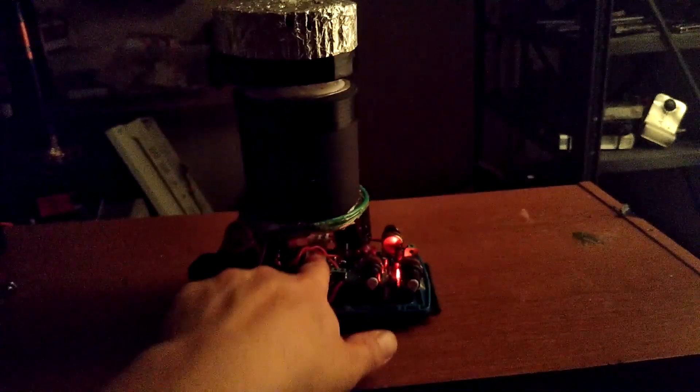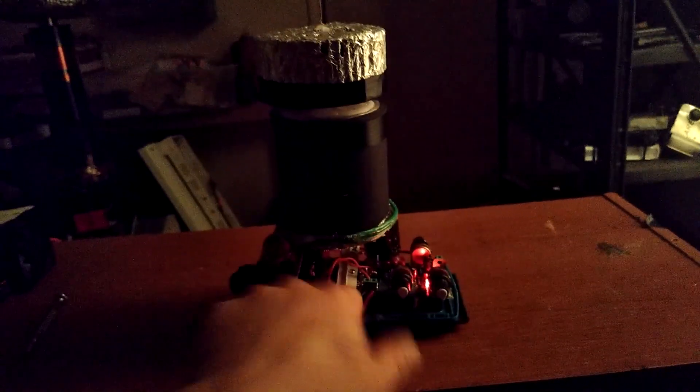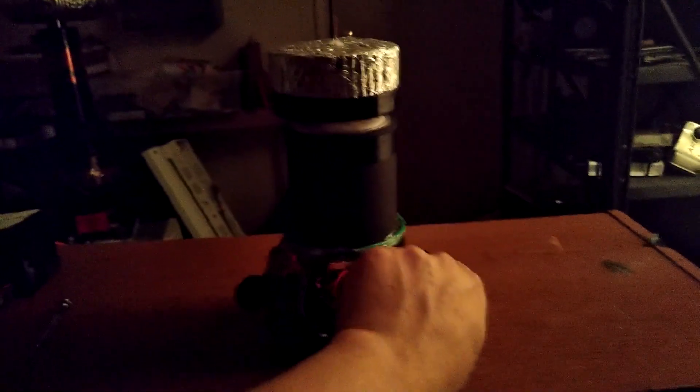The heat sink is starting to just get a little bit warm at this point — it's not hot, it's barely just getting warm. Everything runs pretty good on this.